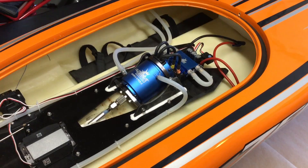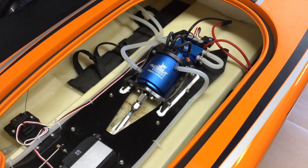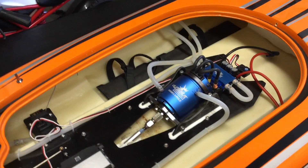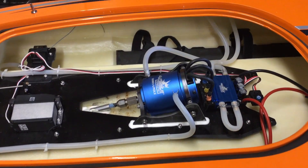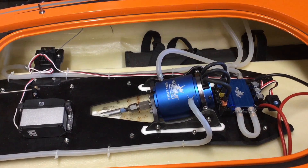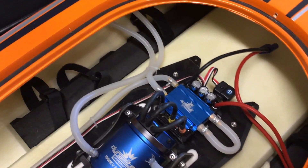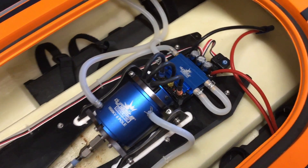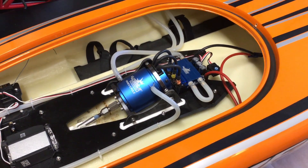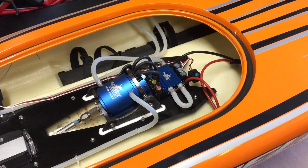This is the inside of the Pro Boat Zelos 48. It's got a 1000kV motor, 56mm diameter by about 87mm long — quite a big brushless motor. The speed control is 160 amp, up to 8S capable, so this boat runs on either 6S or 8S — two 3-cell or two 4-cell batteries.